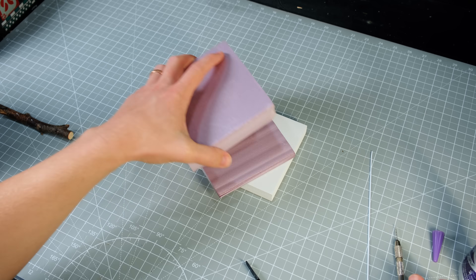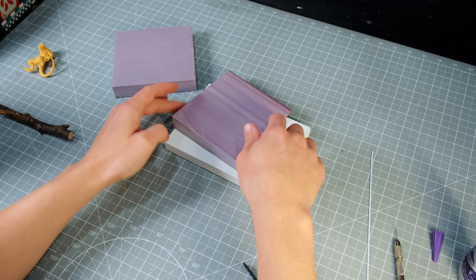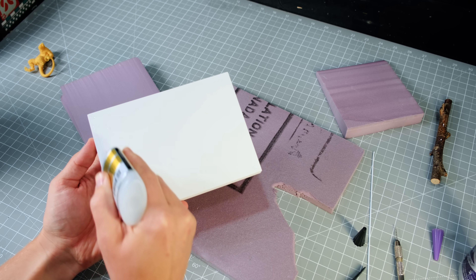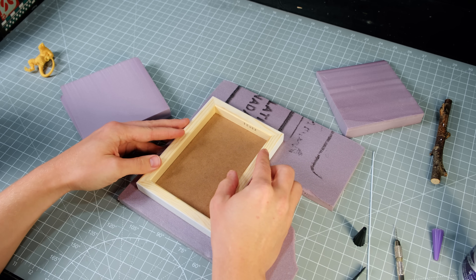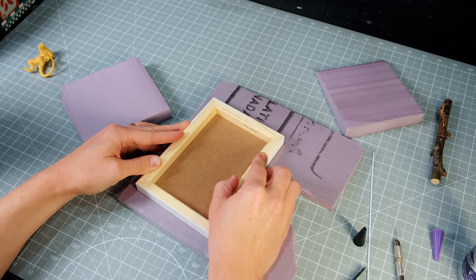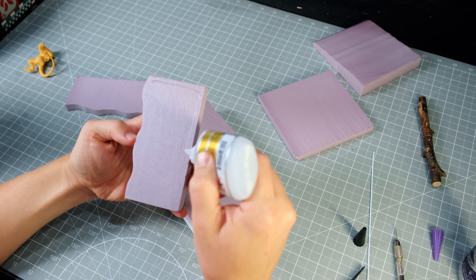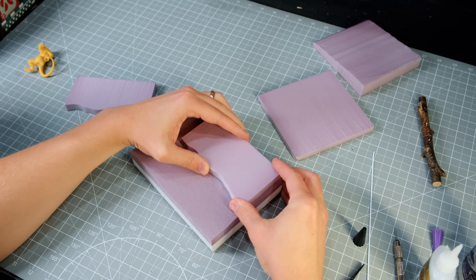When I started this diorama I wasn't exactly sure how I wanted to lay it out, but ultimately I decided on a riverbank with a log that had fallen into it. I built up a foundation for the terrain with one layer of foam which I glued fully to my base, trimmed off camera on my hot wire table, then glued on the layers that will become the riverbank.